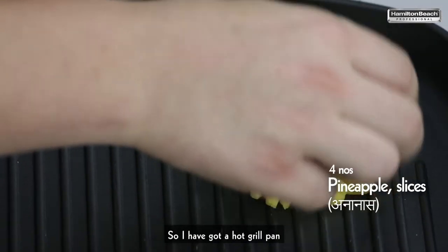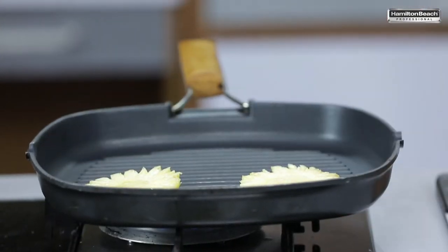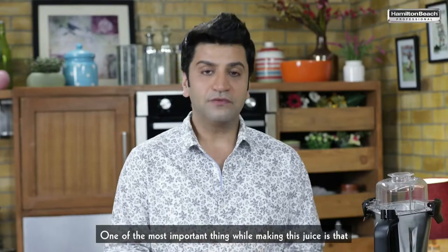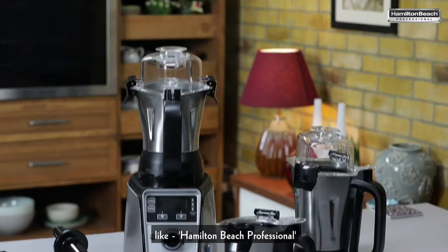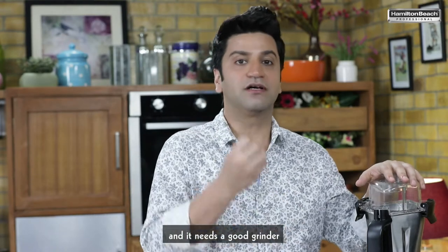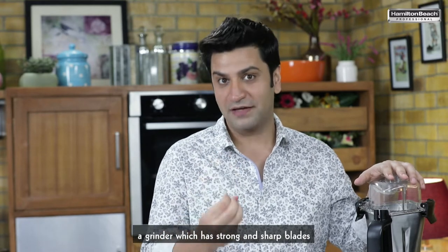I've got a hot grill pan. I'm just putting pineapple. One of the important things while making this juice is we invest in a good juicer mixer grinder like the Hamilton Beach Professional, because coconut is a very hard fruit and it needs a good grinder — a grinder which has strong and sharp blades.